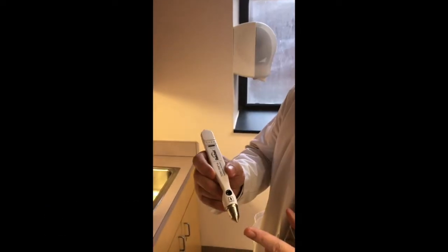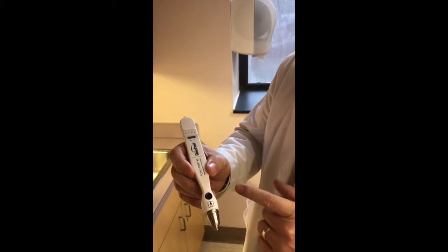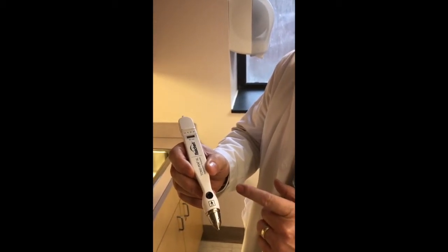We're going to demonstrate the use of a tono pen today. This is a Reichardt tono pen. This is the tip of the pen here. This is the transducer. This is the application button which we'll depress in order to do some measurement.